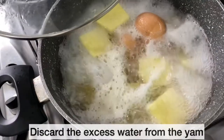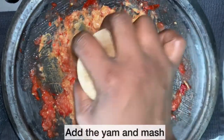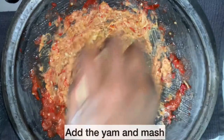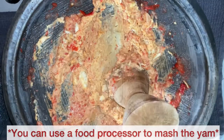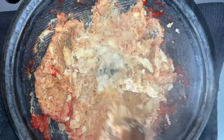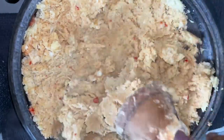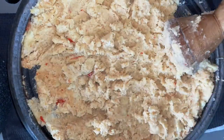And the yam is cooked. I am going to discard the excess water and I will start mashing the yam. I am now adding the yam to the mixture, doing this bit by bit and using my wooden grinder to mash everything up. If you don't have the asanka and wooden grinder, you can use a food processor to mash up the yam. I am now going to pour in my palm oil and gently mix everything together.